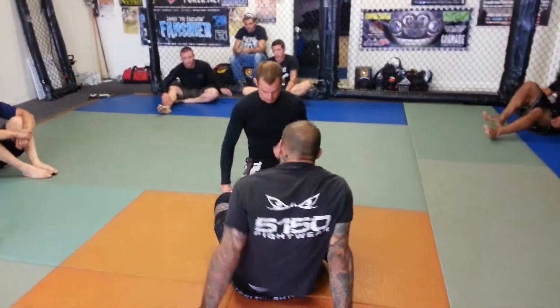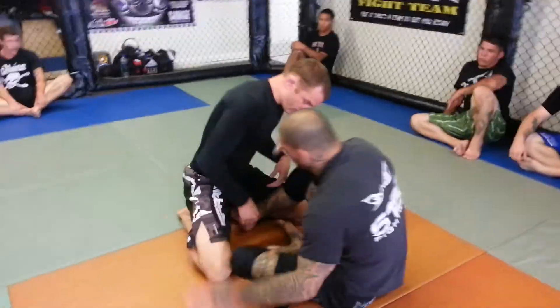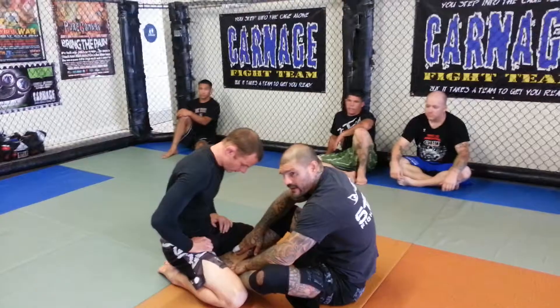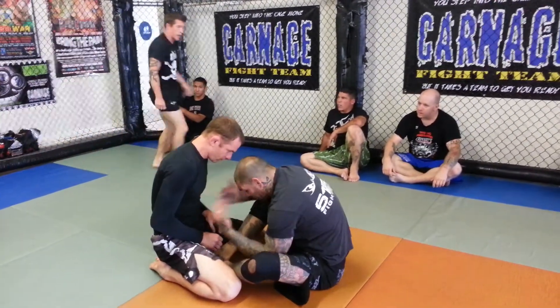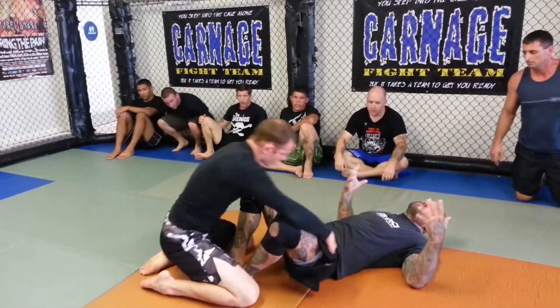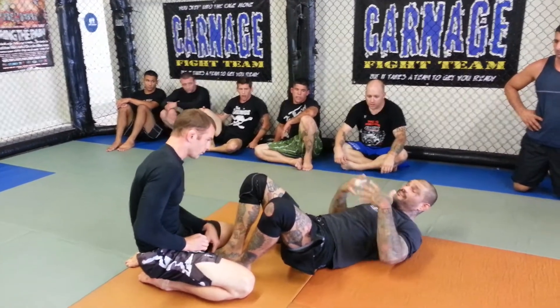We're going to work out of the sitting guard, or the butterfly guard. We're going to go to the butterfly position where we've got both hooks in. I want to make sure that my head is in front of my hips. If I'm leaning back and he cruises on my shoulder, he's going to drive me to my back — I don't want to be there because if I'm on my back it's going to be hard for me to fight.